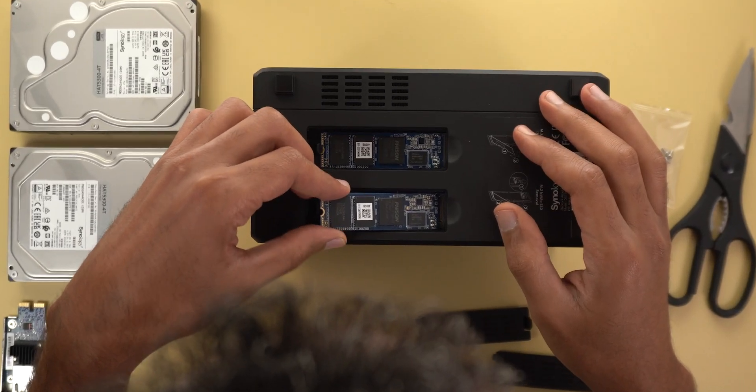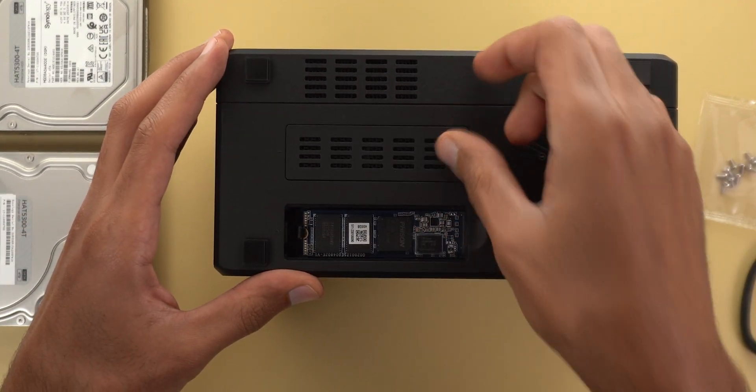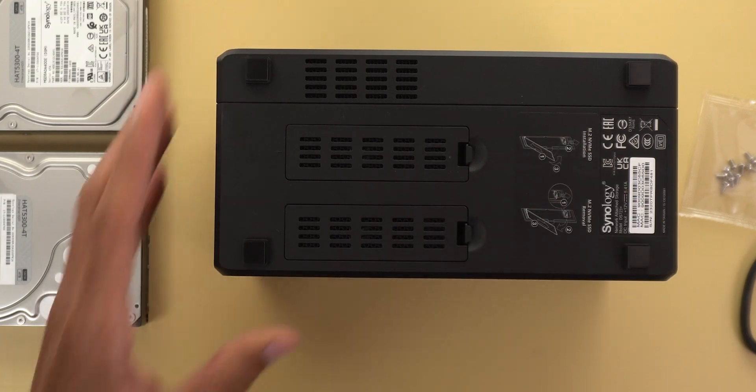I'll start by installing the NVMe drives. The slots are located at the bottom and the process is fairly easy to do without any extra equipment — just your hands.